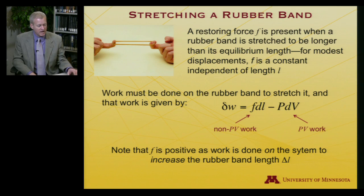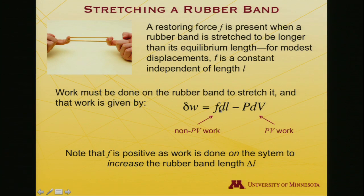Note our sign convention here. If I am stretching the rubber band, dL is positive, and I'm doing work on the system, so the non-PV work should be positive, and so F must be positive — the restoring force — because I am increasing the rubber band length and I'm doing work on the system.